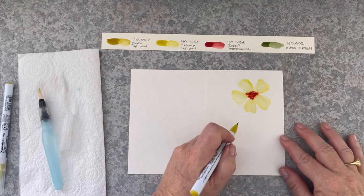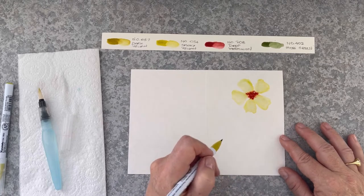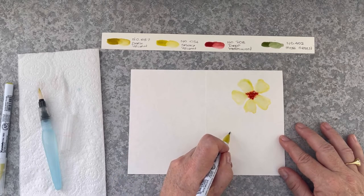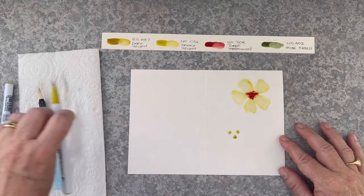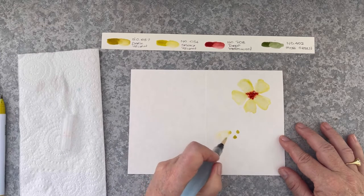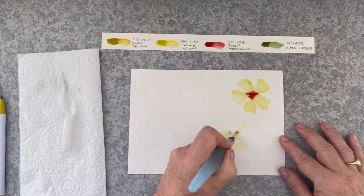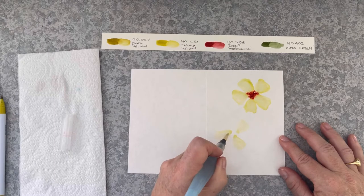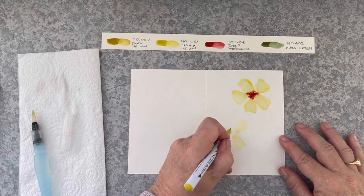Now I'm going to bring back dark yellow, putting some pigment down. I want to steer clear of the left hand side because I don't want the flower to go too close towards the fold. Same technique again — three dots. You can see how simple this is, and once you've done a couple of these flowers it gets easier.